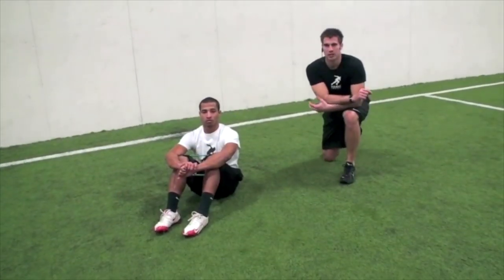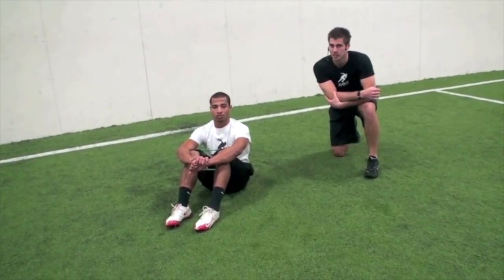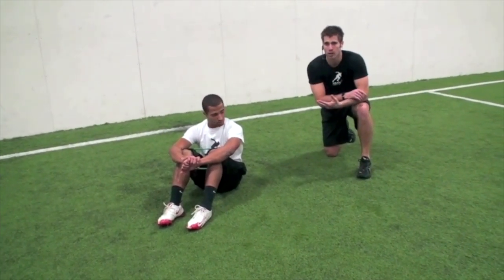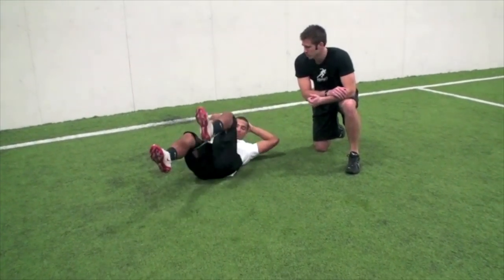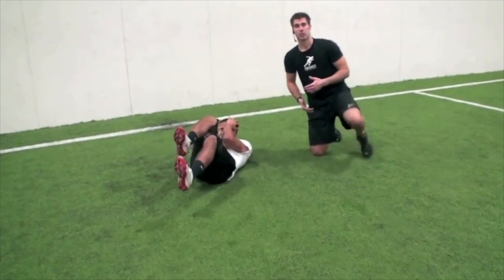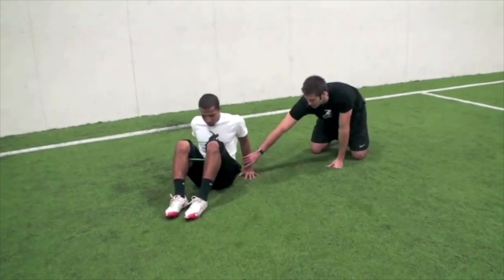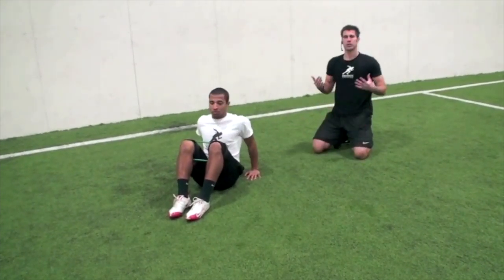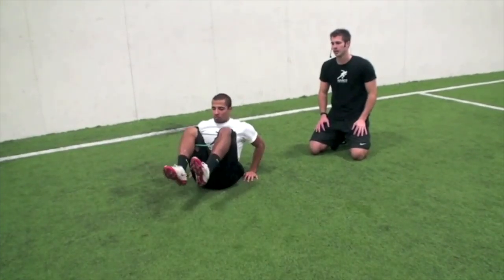Final core exercise — let's hit it hard! Bicycles and in-and-outs for a burn-out finisher. For the bicycle: right elbow to left knee, vice versa, keep going. For in-and-outs: hands out with fingers facing forward, knees up, flare out wide. Big burner set! Ready — push yourself at home. I know the supermans and rolling core exercises got to you. Now we just finish it off and strengthen right through the middle.